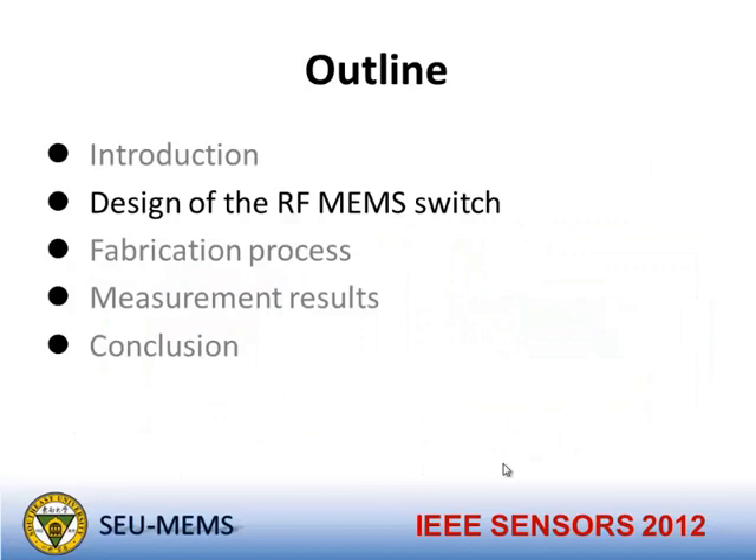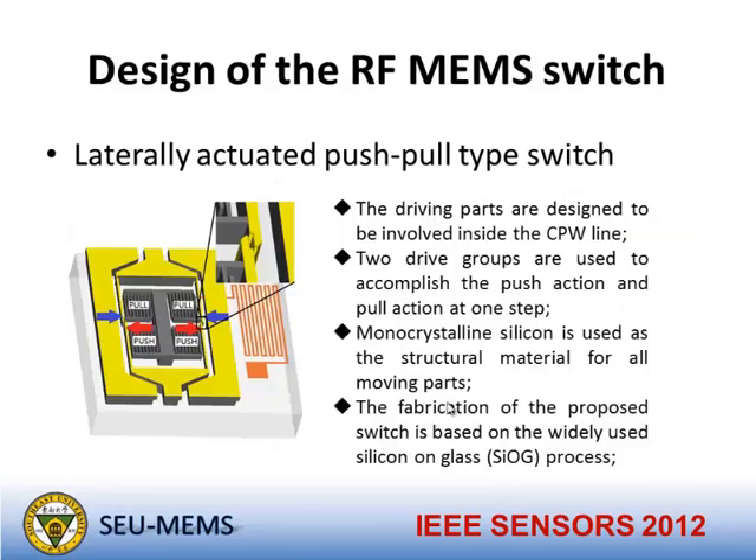Next is the design of the RF MEMS switch. This is the laterally-activated push-pull type switch we designed. The driving parts are designed to be embedded in the CPW transmission line, so the device will be more compact. The two drive groups are used to accomplish the push action and the pull action in one step — one group pulls and one group pushes — so we can use only one voltage to control both the push and pull actions.